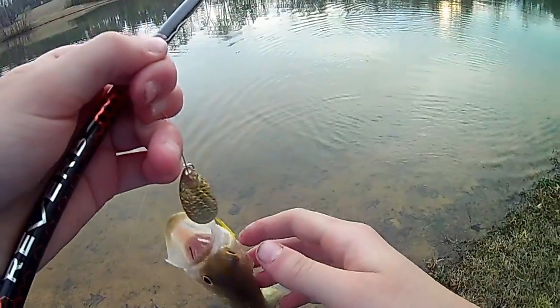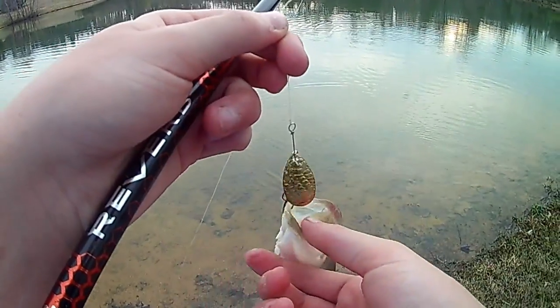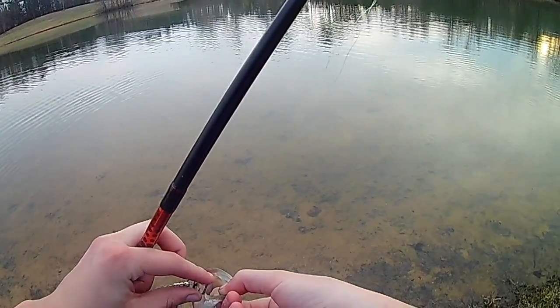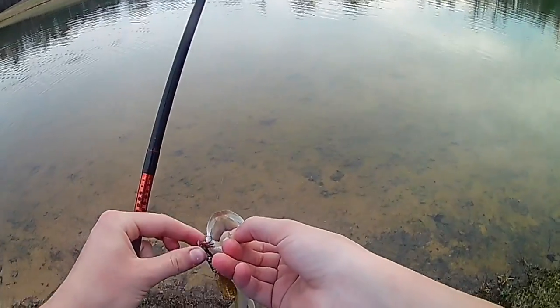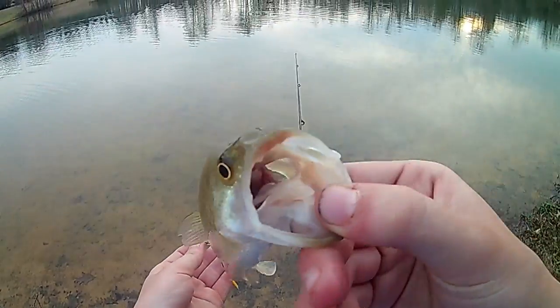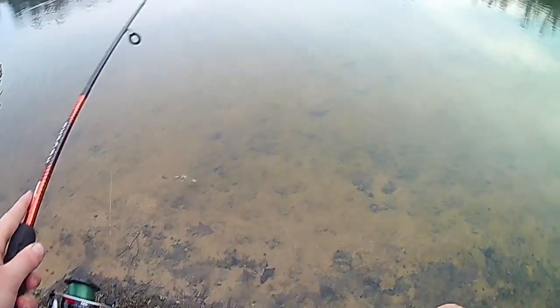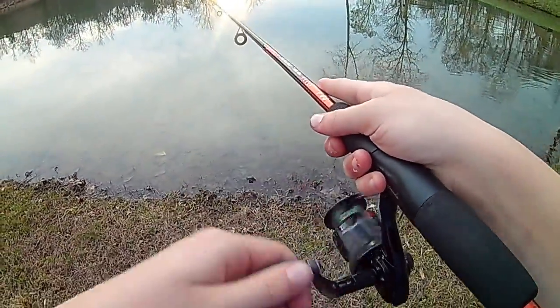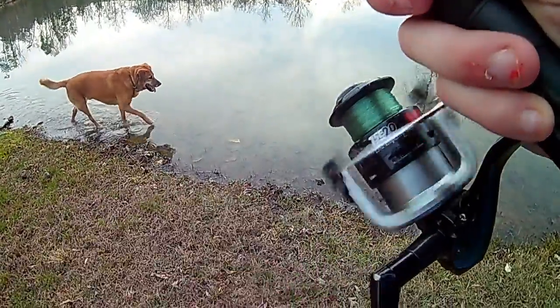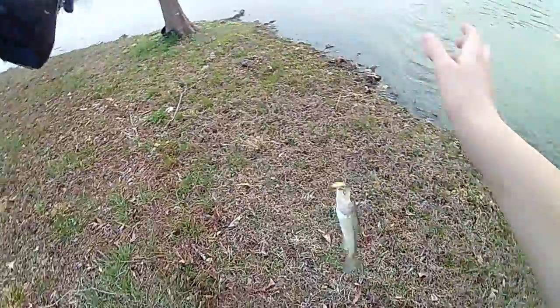There we go. Couldn't count that high — there we go, fish number three. There we go, number four.